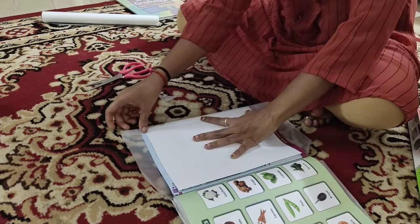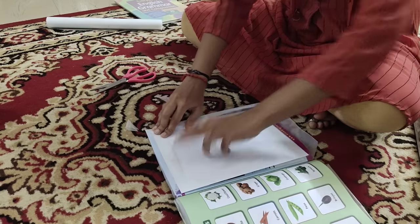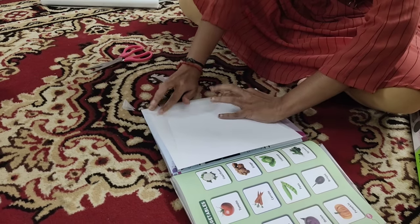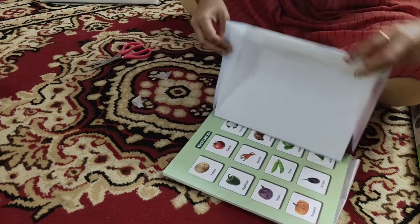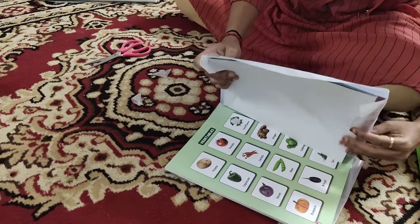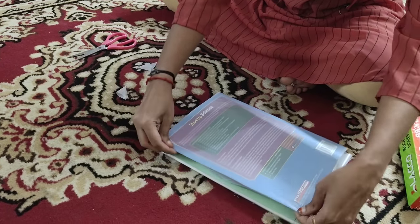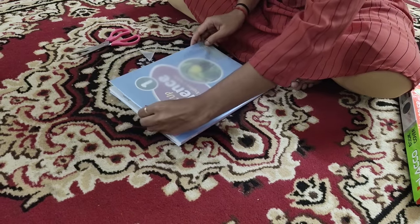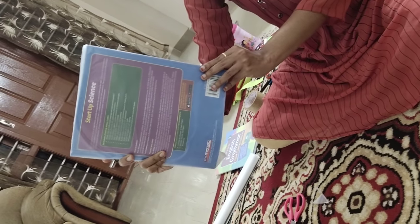The same way on the back side also, we are going to fold it on the top and the bottom. That's it — thanks for watching and don't forget to subscribe to our channel.